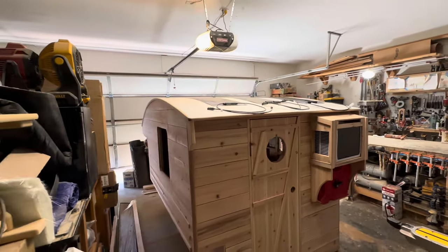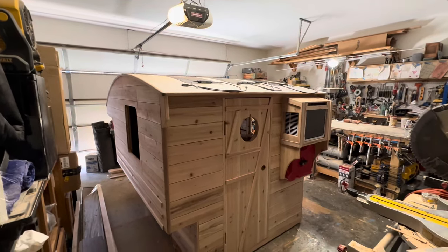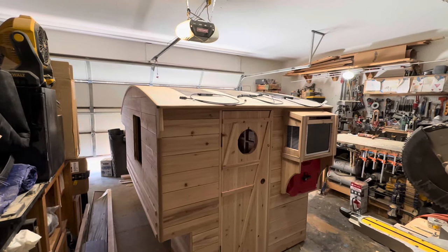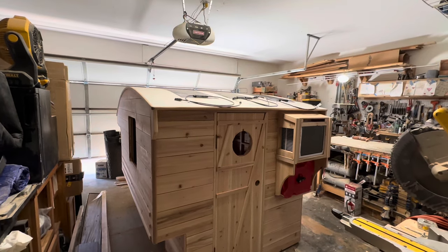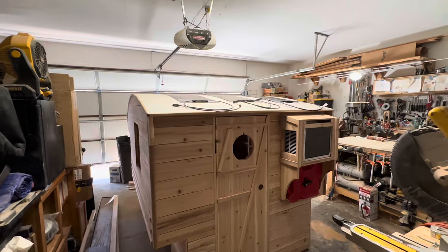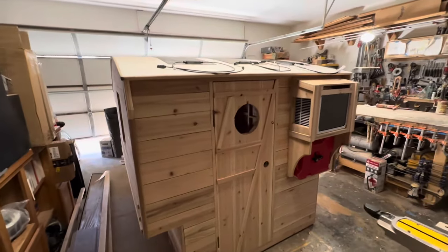Other than running the AC, a little camper like this shouldn't use a lot of energy, so I'm not too worried. I'm also going to wire in an external port. A company sent me a power bank and one of those foldable suitcase solar panels — that'll be a review coming up. I'll wire the external port so that if I go somewhere with solar issues or if these roof panels aren't producing enough, I'll bring that suitcase panel along and if I'm at a camp and need a little extra energy, I'll just plug it in.